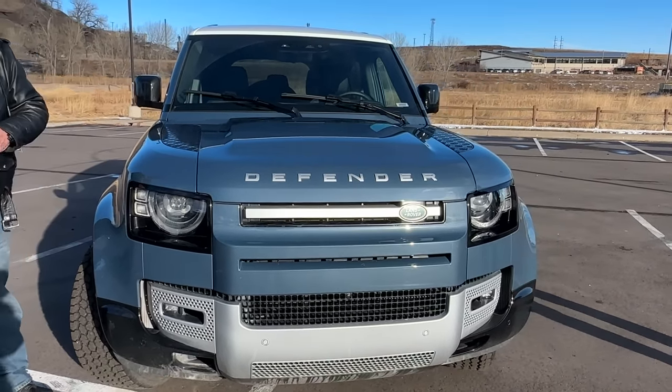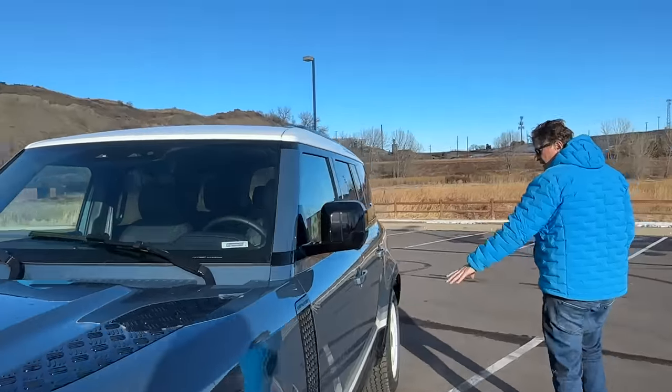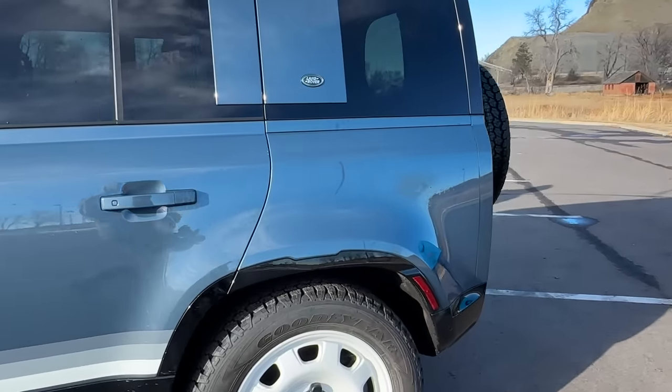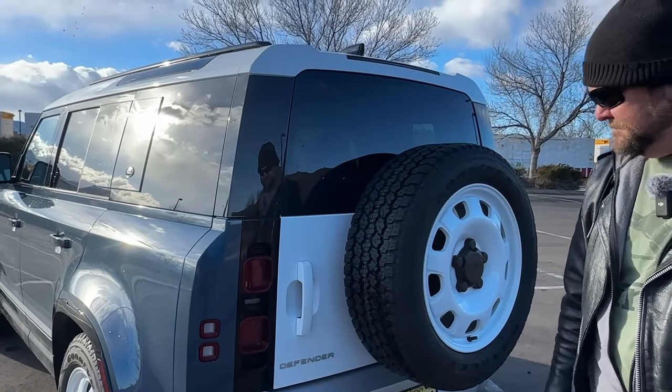These things can handle some pretty heavy obstacles. With the air suspension it can get over 11 inches off the ground. My favorite thing is just the look — you've got the white wheel, the white roof, a white stripe, and back here a really cool white tailgate with a white wheel on it. It's just a beautiful looking truck, probably one of the best looking vehicles in its segment.